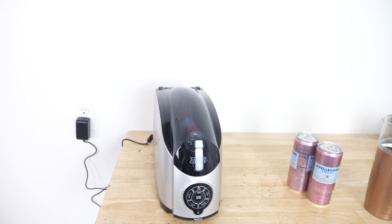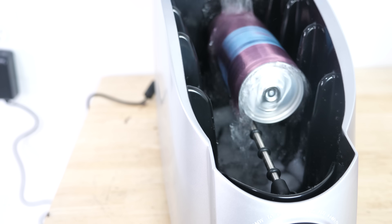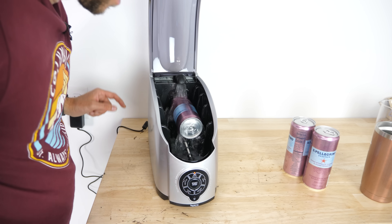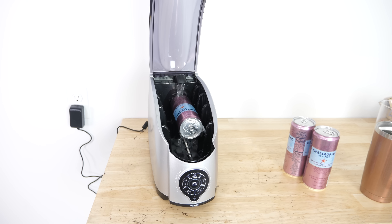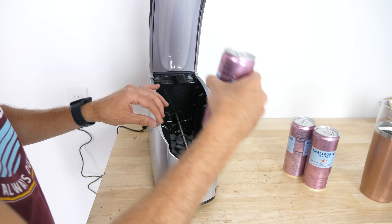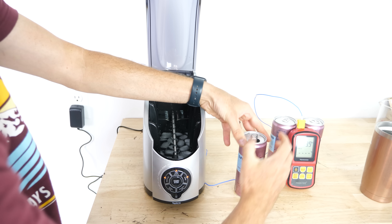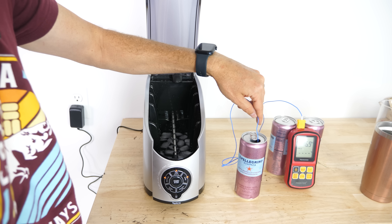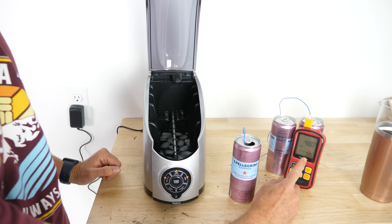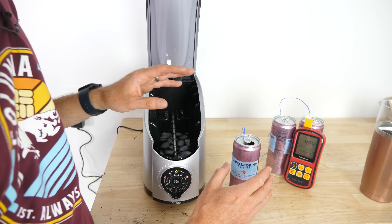Whoa, it's spinning in there. That's pretty cold water. It went for one minute. Let's see how cold this is now — feels very cold. We're down to 46, 47 degrees Fahrenheit. So this dropped around 30 degrees Fahrenheit in one minute.